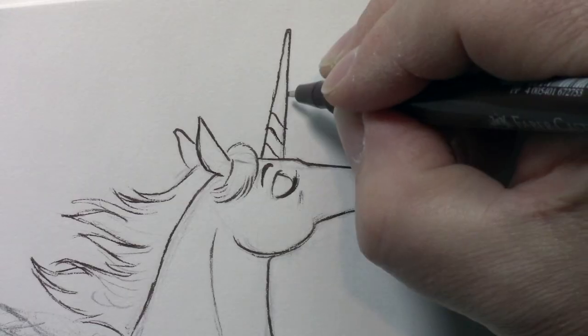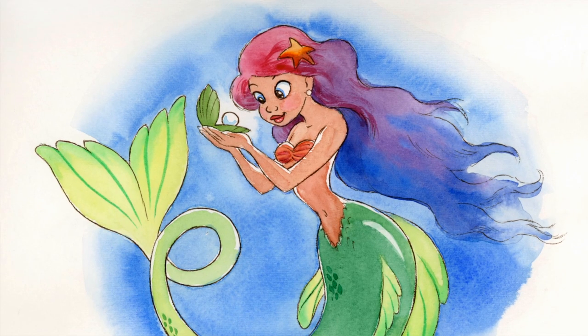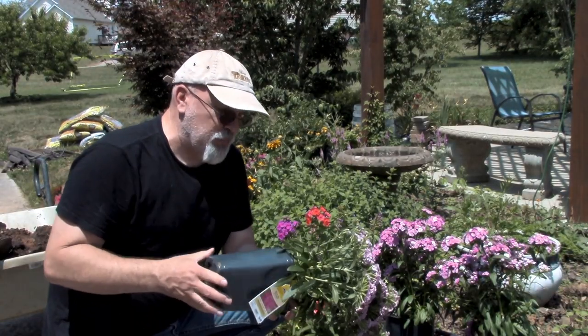I'm going to take you through how to draw unicorns, how to draw pegasus — the horses with wings — and we're going to draw centaurs, we're going to draw dragons, we're going to draw mermaids and griffins. We're going to draw a lot of stuff, and I think you'll be really pleased with it.